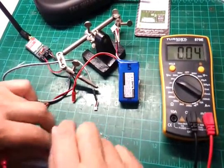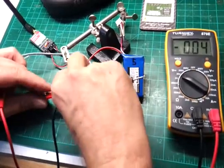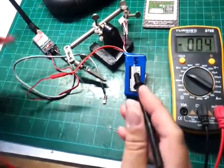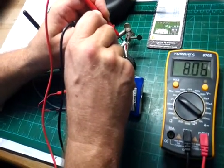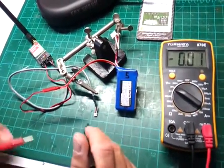I found that the transmitter was very hot on the field. Now I show you the problem: I connect this LiPo to the transmitter — the LiPo has a voltage of 8 volts, as you can see here.